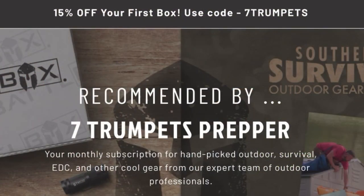Welcome to 7 Trumpets Prepper. In this video today, it is time for another BattleBox. If you haven't checked it out, links are in the video description below and also on the screen. If you subscribe to BattleBox and use the link information I have, you can get 15% off your first box. That gives you an opportunity to test the waters and see if this is something for you with your prepping.